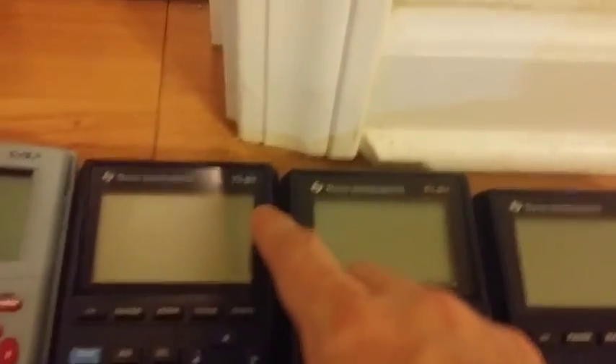We have six TI-81s. They're all identical except for minor case variations. You might notice the lettering on this one is white, but on here it's yellow. On these three, the logo's on the upper left, and over here it's on the upper right. I don't know why they changed it around so much.